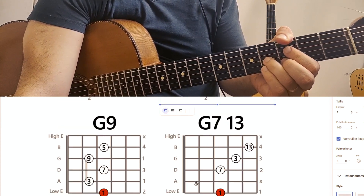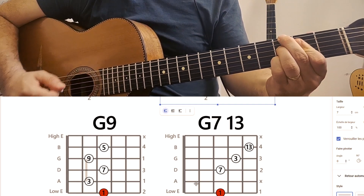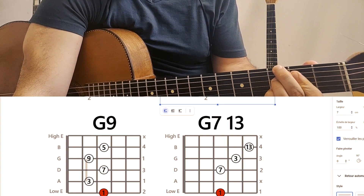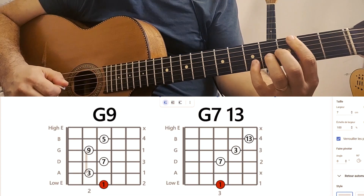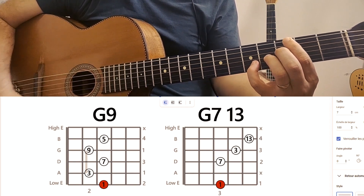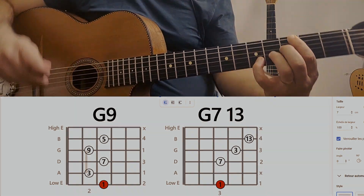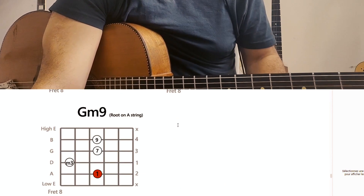What do we have next? G9, G7/13. The G9, we can do it like that on the low E string. And the G7/13 — this is nice also, it's more jazzy. So you see how everything works.